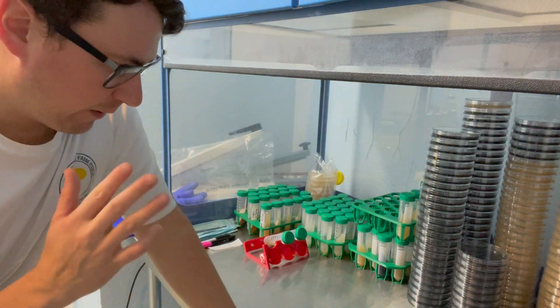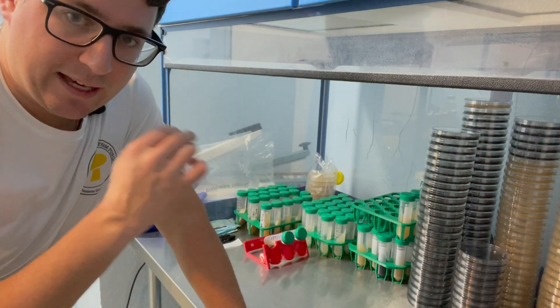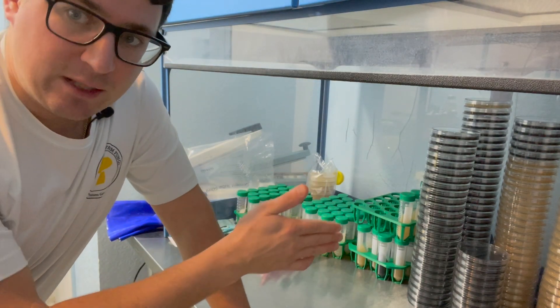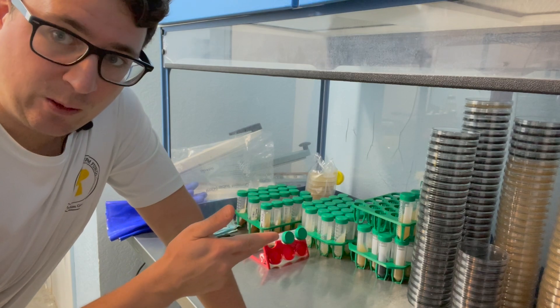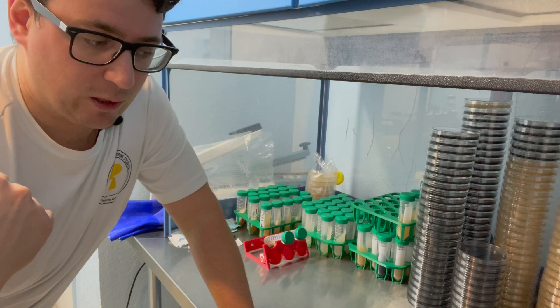Before we get started, I just wanted to point out that we poured these plates about a week ago and let them sit so that it validates that the petri dishes are in fact sterile. And then if we get contamination from the liquid culture, it's probably from the liquid culture.